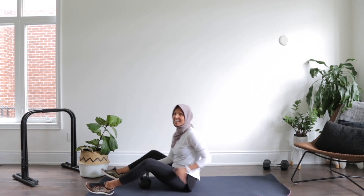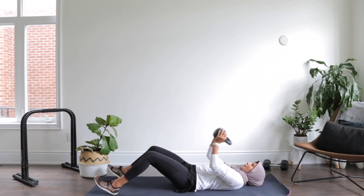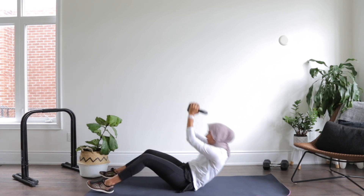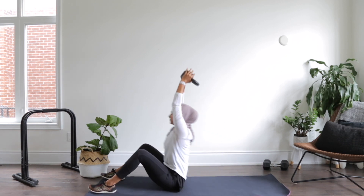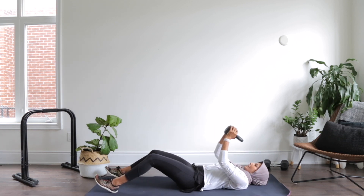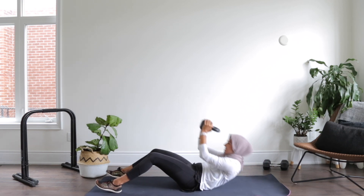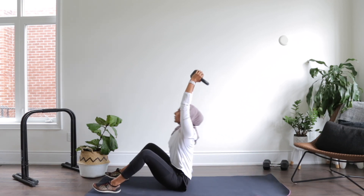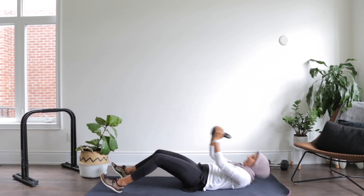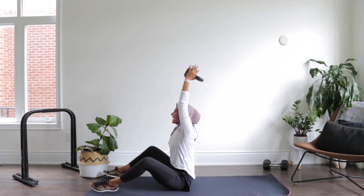Let's finish with those crunches and then we're done. Shoulders relax, back flat. Press it up, come through the arms — one, two, up, three, four, up, five, up, six. You've got to reach up — seven, eight. You're in your final two — nine, and ten. Nice work!